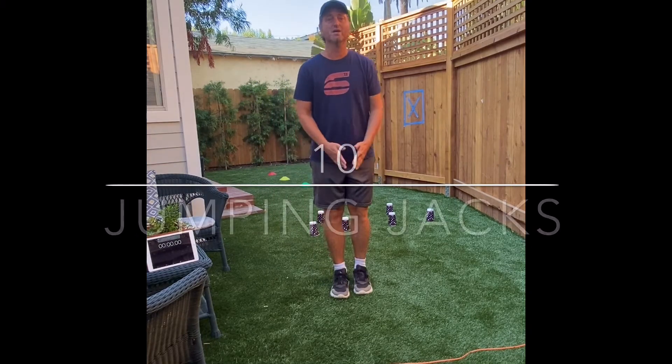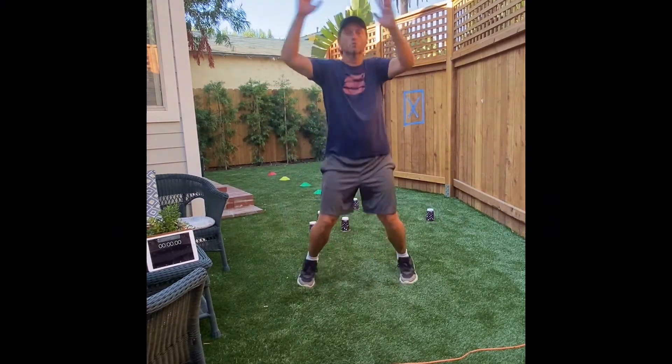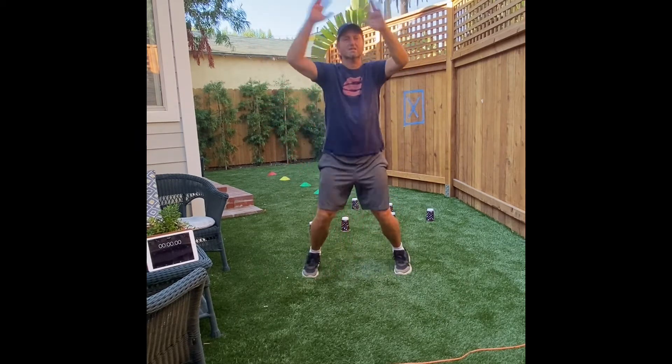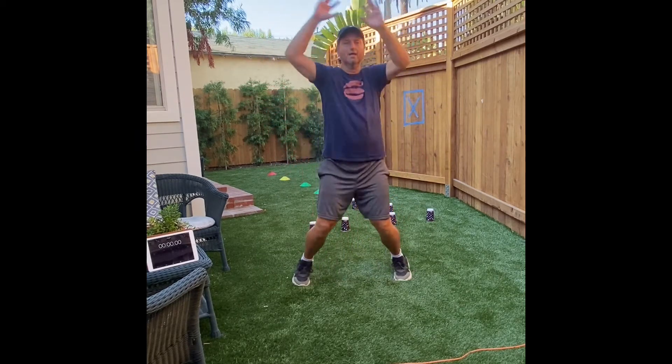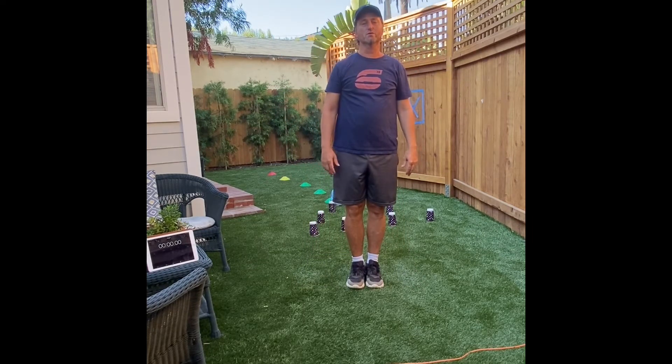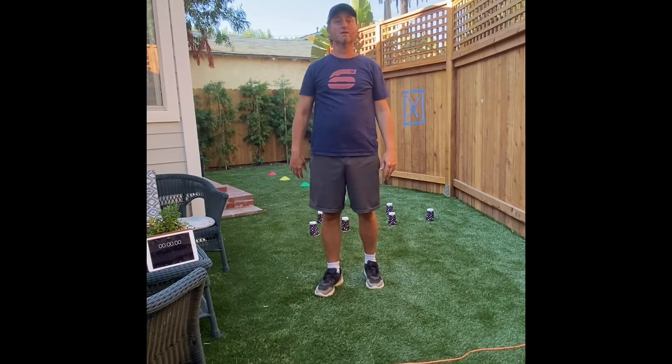Let's do ten jumping jacks. One, two, three, four, five, six, seven, eight, nine, ten. Remember to breathe when you're doing these exercises — in through the nose and out through the mouth.